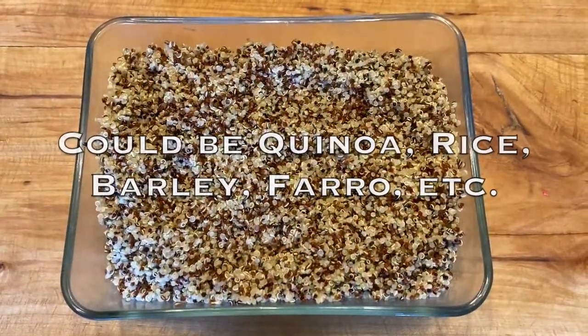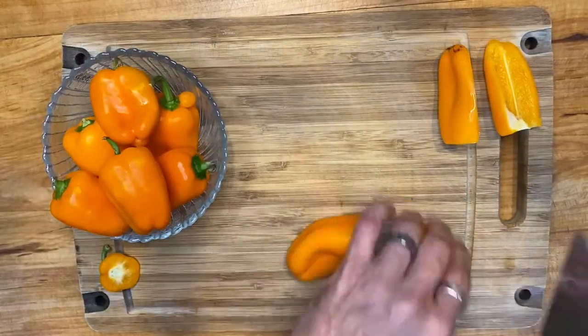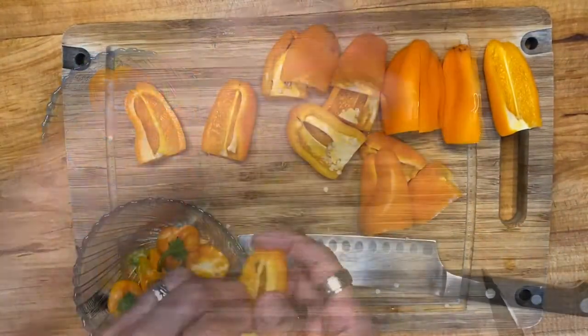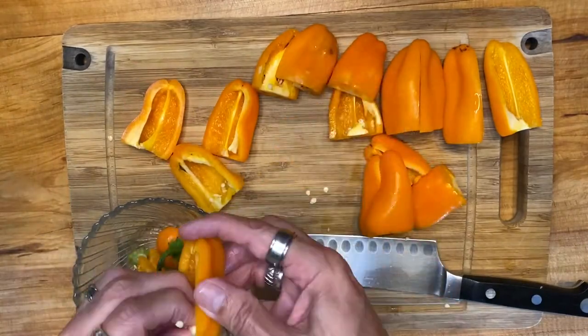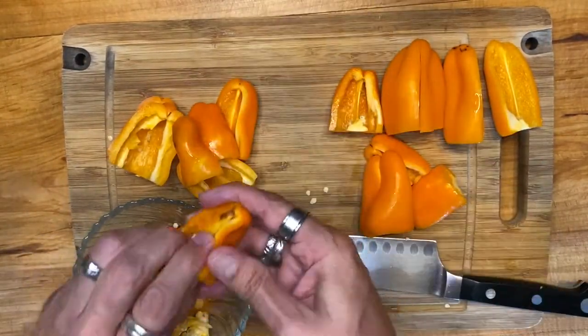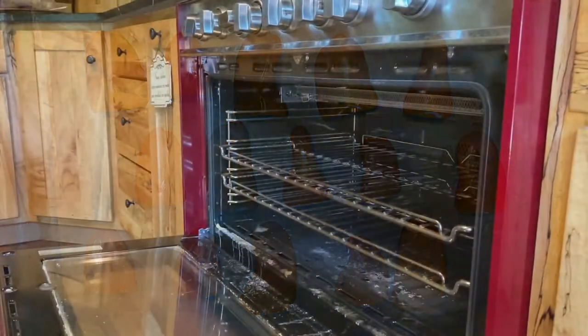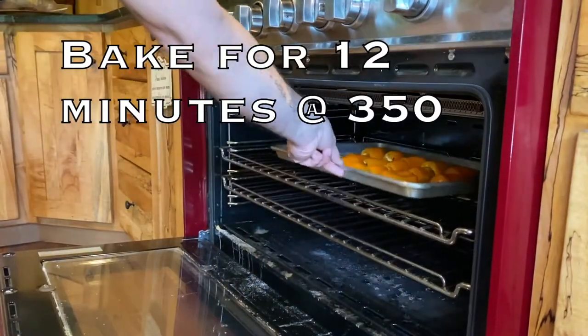Start by cooking the grain of your choice. Slice 8-12 peppers lengthwise and then remove the seeds. Lay the peppers face down on parchment paper and bake at 350 for 12 minutes.